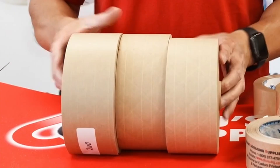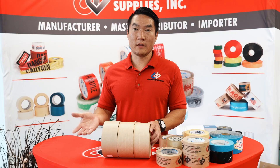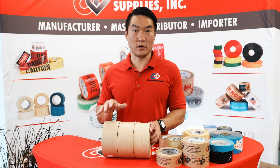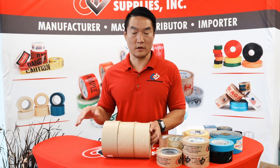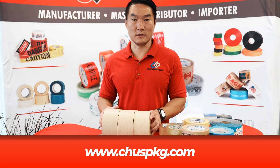But using the eye test, even me — if I look at these right off the bat without looking closely, I can't tell the difference. If you're using a heavy grade water activated tape, you might be overkill for your project and spending way too much money. For any guidance on that, please give us a call or visit our website at www.choosepkg.com.